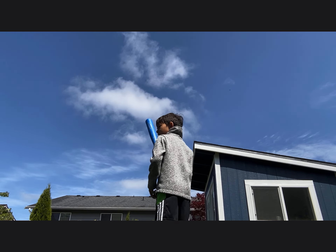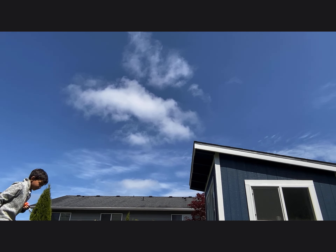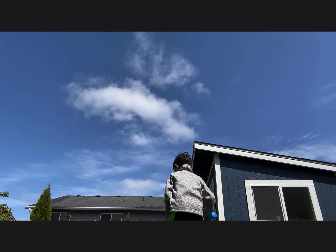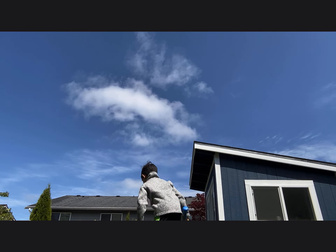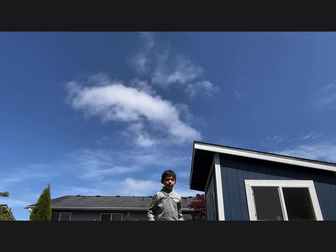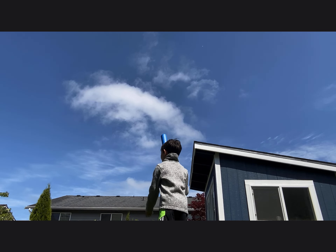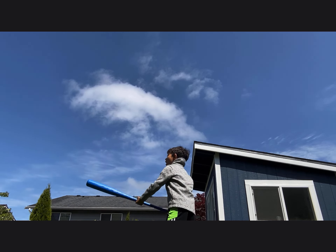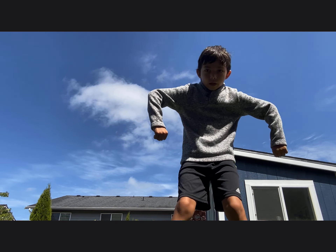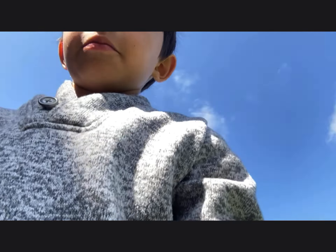Oh, come on! This has to be four. Ready? Three, two, one — woohoo! That was the first try, but not even a hit. Oh! I can't even hit it. It's so perfect though. Yeah, baby — third try, that's what I'm talking about! Third try!